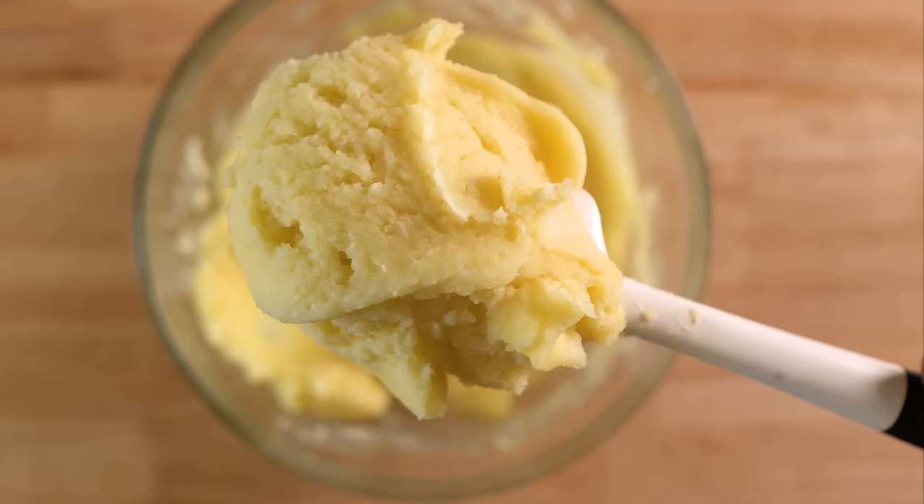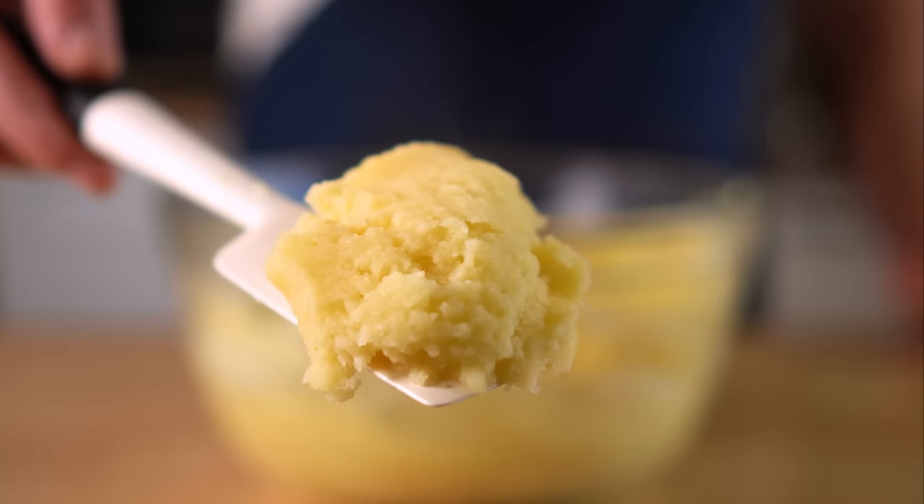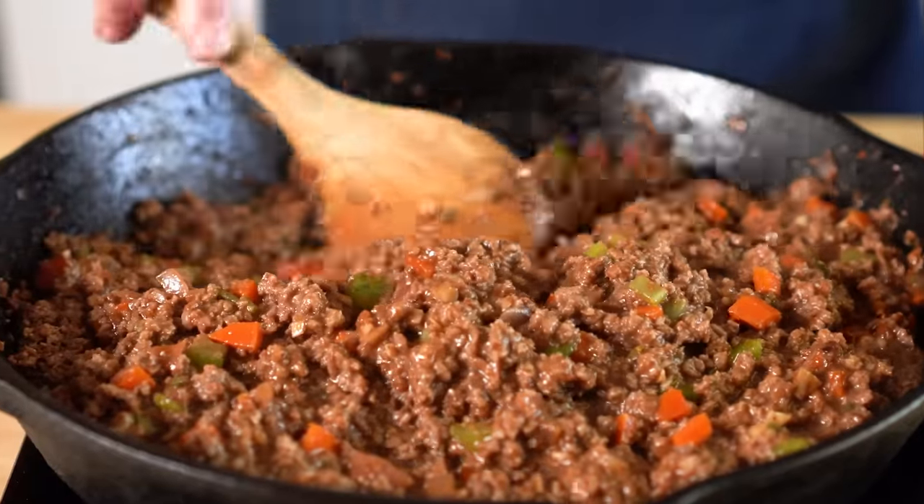Super buttery vegan mashed potatoes, and I totally dug this version without any milk or cream, so give it a try if you want to do something a little different. Now let's make the meat filling.